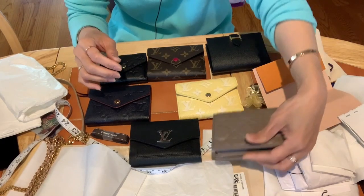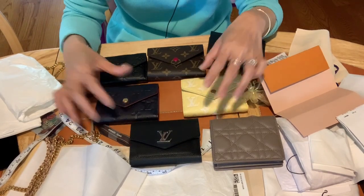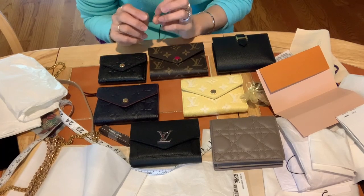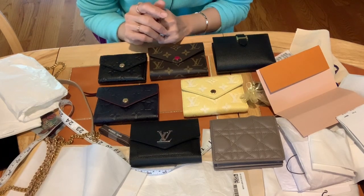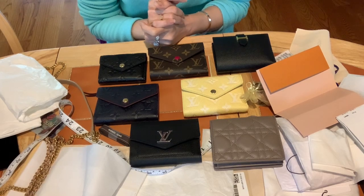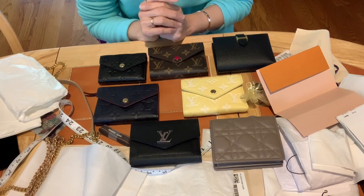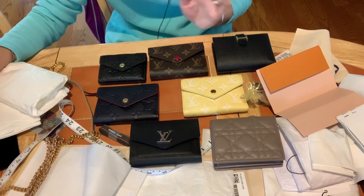I hope this video was useful and gave you all the information you need — the price, how it fits, and how it compares — so you can make the decision that fits your personal needs. When you spend your money on a wallet, you should enjoy it, have it fit all your needs, and be able to keep it for a long time. Thanks again for your support, thank you for watching, and I hope you enjoy the summer. Be healthy and happy — I'll see you in the next video. Bye bye!